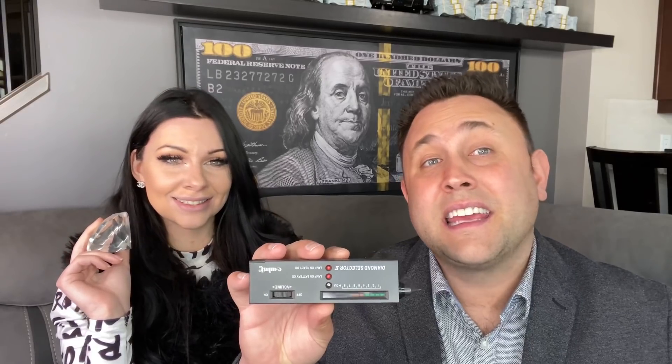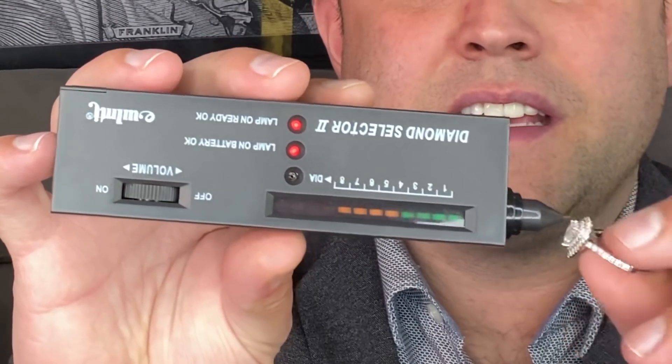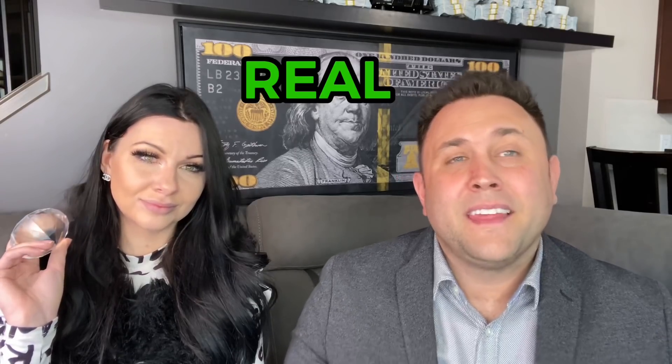So today we're going to be showing you how these guys get their diamonds to test positive when they're not. We're going to start things off with a test subject. This is my fiancée's engagement ring. It's a real diamond. So as you can see, if I put it on the stone, it tests real — because it is real.